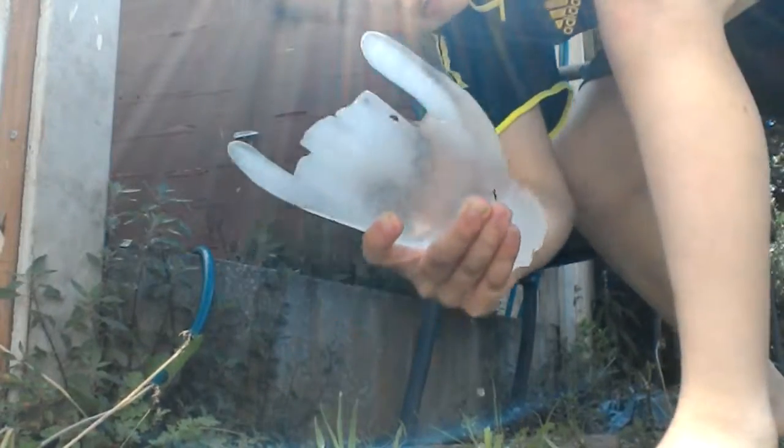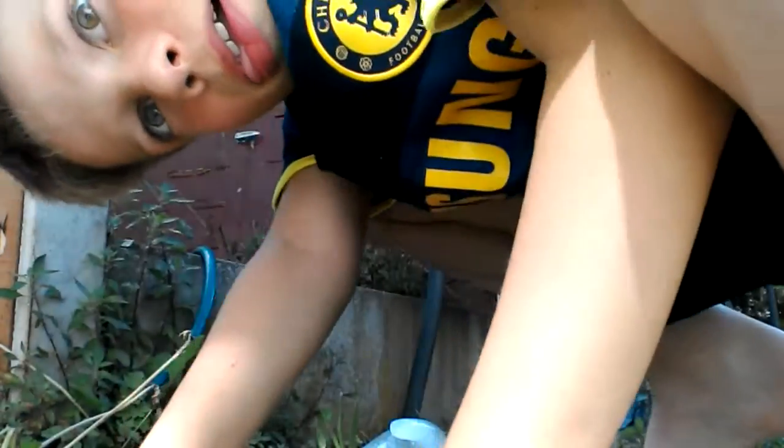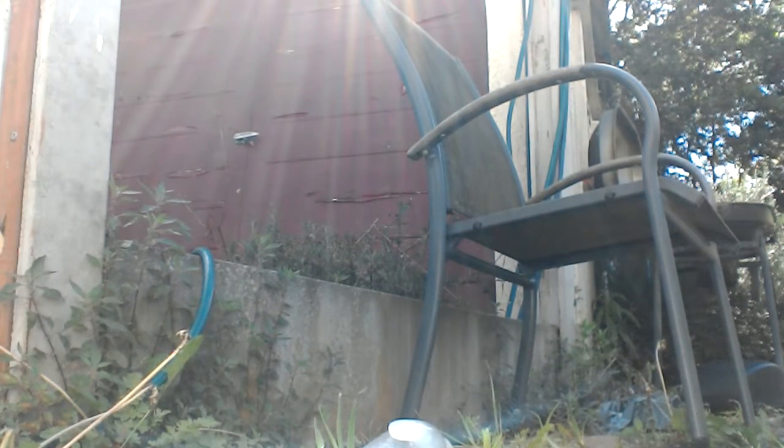This is what we're gonna destroy — an ice hand. I've already destroyed a little bit by dropping it, but okay. Five, four, three, two, one, and we're gonna get ready to get destroyed.